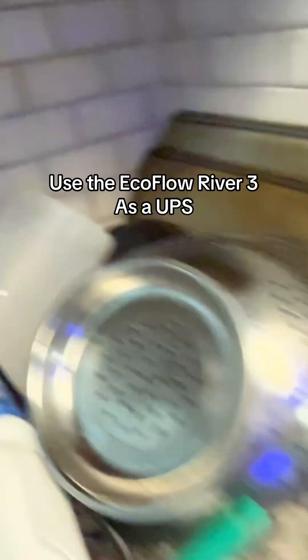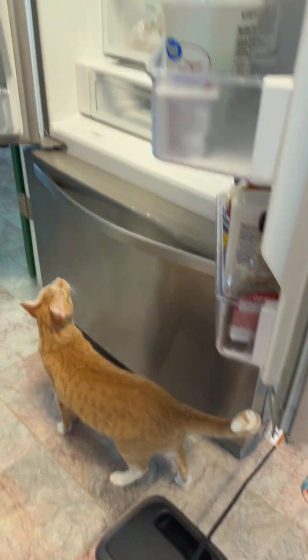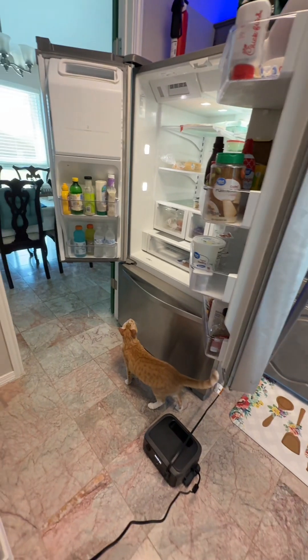The EcoFlow is plugged in right there, and the refrigerator is plugged into the EcoFlow there. So when I pull it, I'm gonna see if there's a blip.